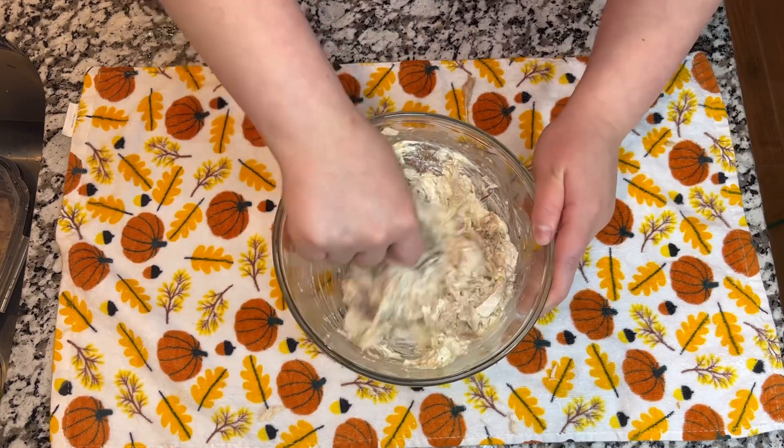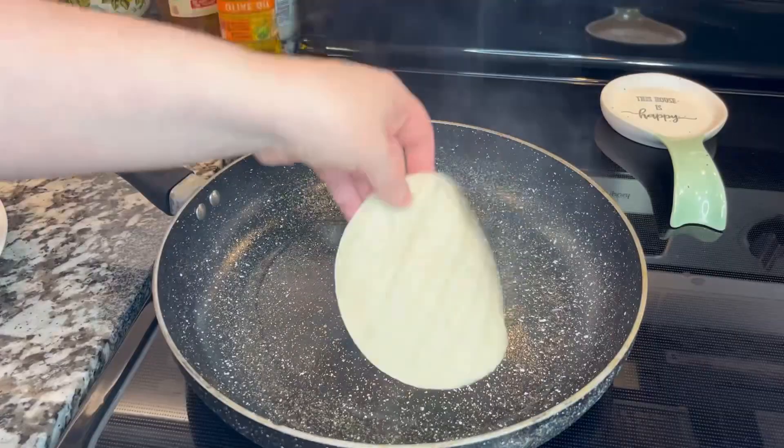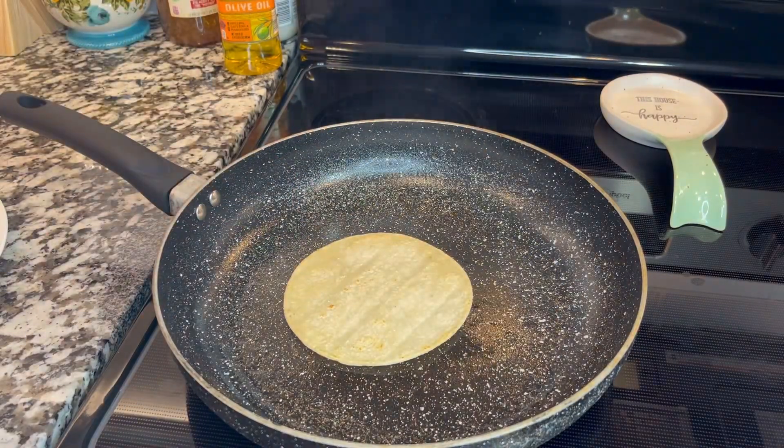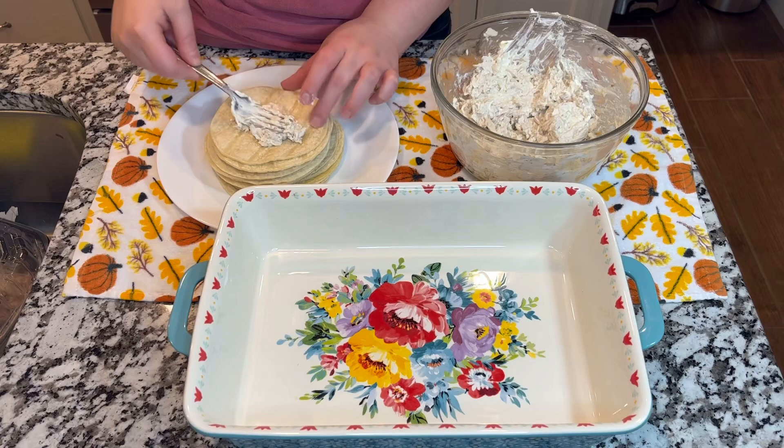Once this is mixed well, you are going to put this aside. We are going to preheat our tortillas for 12 seconds on each side. This is going to help so they don't break when you start rolling the tortillas.